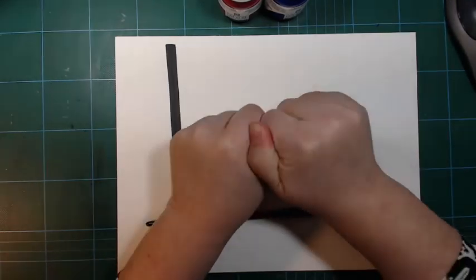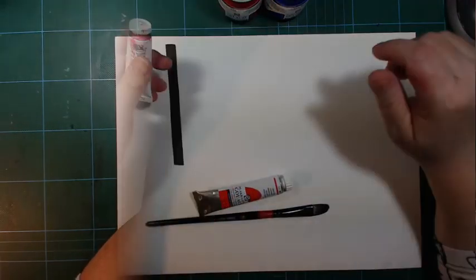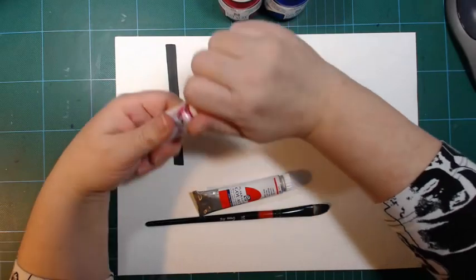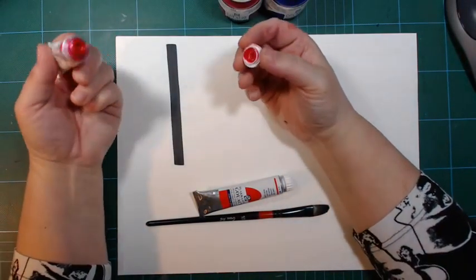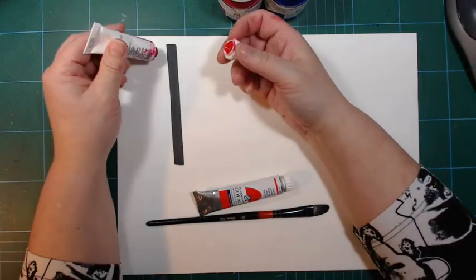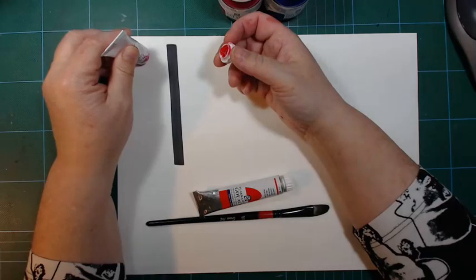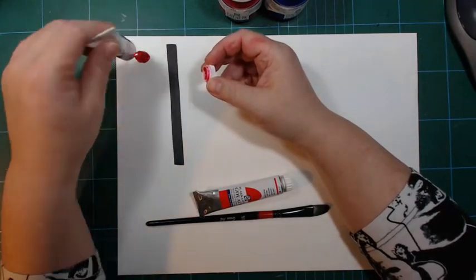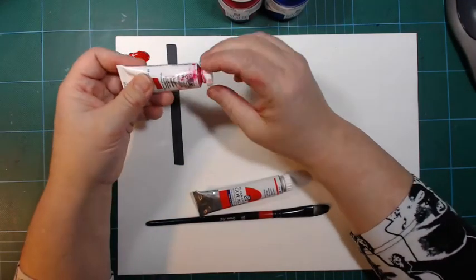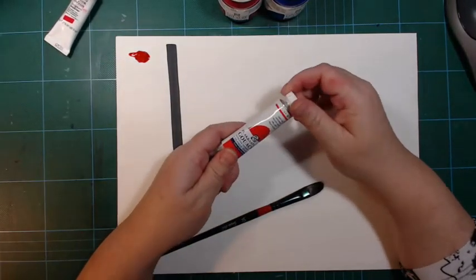See if I can even get this one open — needed a little bit of strong handling. I should clean the cap and the tube. Let's put a bit out here. It maybe seems extra transparent because it's separating in the tube as well, but that's okay.